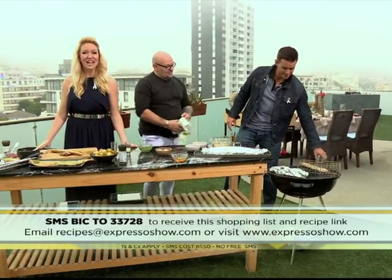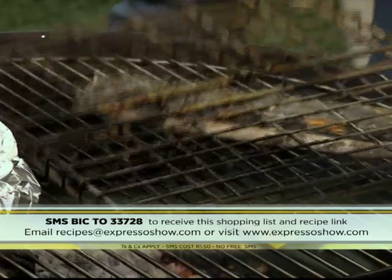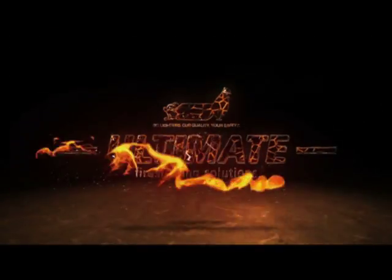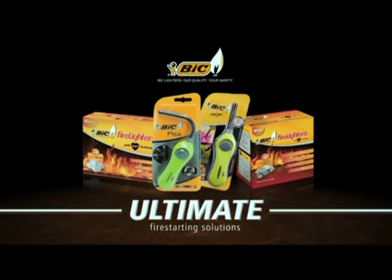Thank you, thank you. Let's turn that over. Zoe is standing by and she's got exactly what's happening on the Afternoon Express. Well done, son. BIC — Ultimate Fire Starting Solutions.